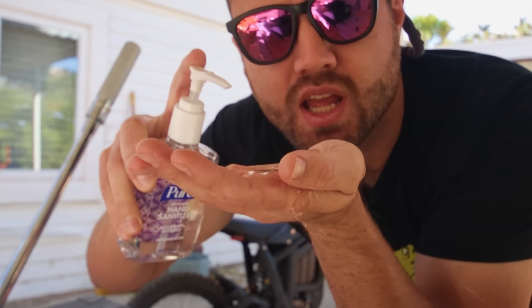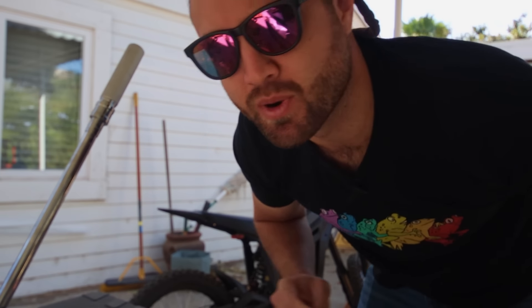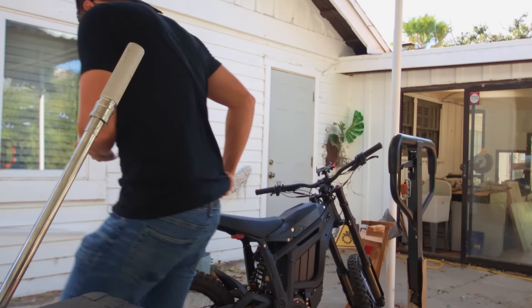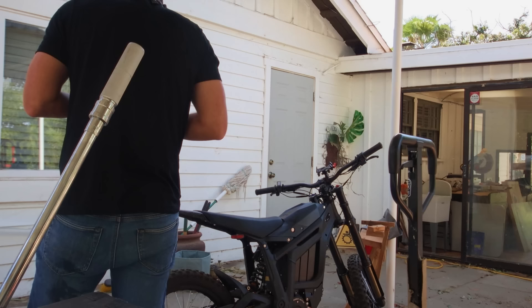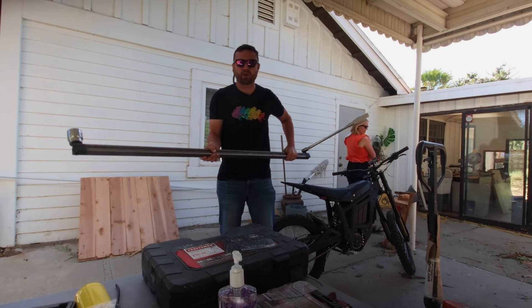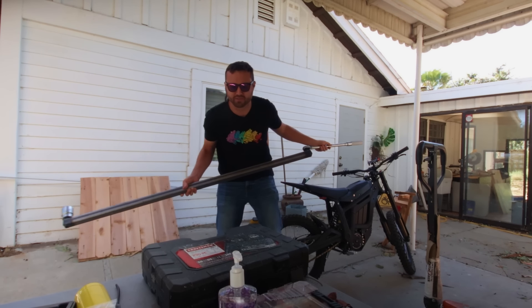One, two, three, four, five, six, seven. All right, I can swear now. Ow, ow, ow, ow. Oh my God, that really hurts. What the hell? Holy moly. Oh my God. Wow, that stings. I built a big ass torque wrench. I had to count down to seven because the video will get demonetized if you swear in the first seven seconds. That's not a joke.